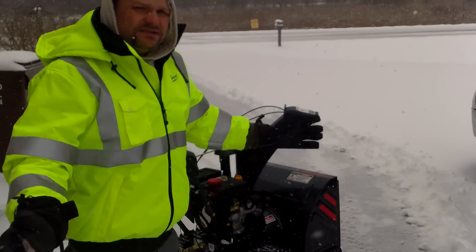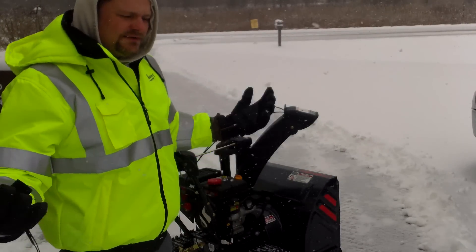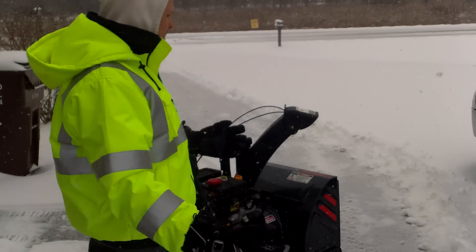Okay, what's up everybody? It's Dan with Tools in Action. It's finally snowing — February. This is like the first snowfall in Chicago in February, can you believe it?